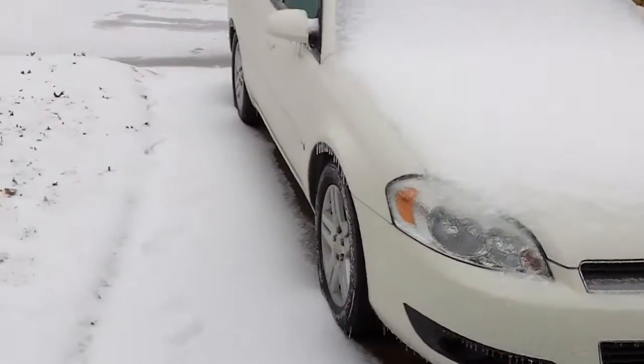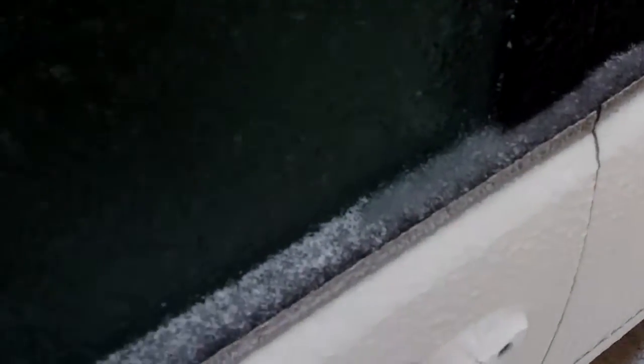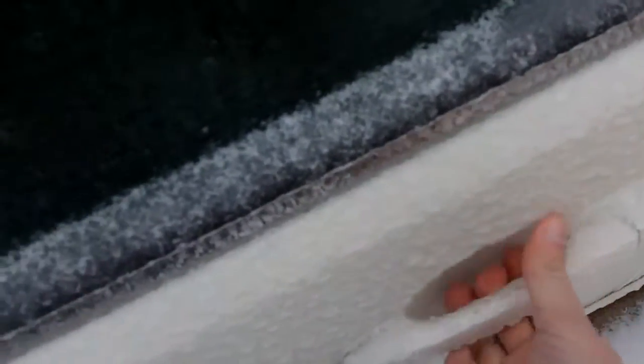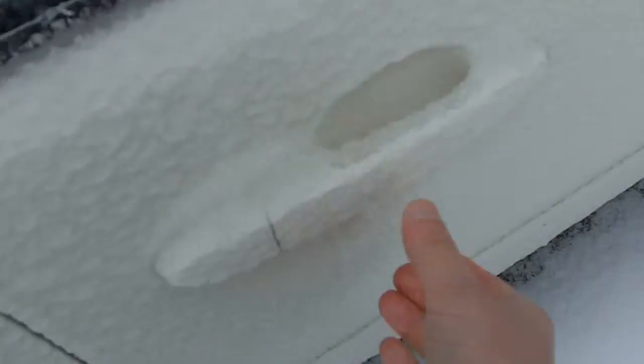Damn it. Well, I guess we can come back to this one later. Let's see if I can get in my mom's car. Okay, these are the spare keys. All right, she unlocked. See if I can open the door on this one — and she is frozen solid too, damn. Let's try the passenger door. I don't think we're going to have as much luck on that.